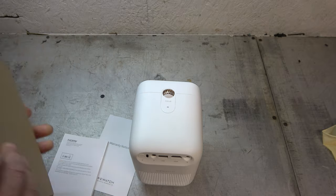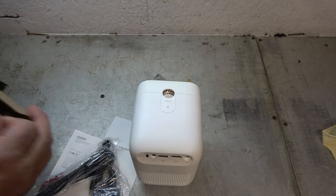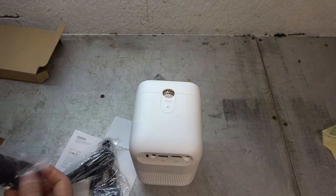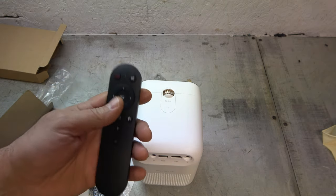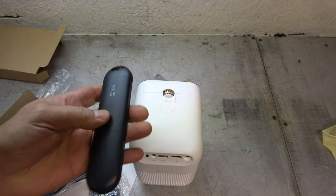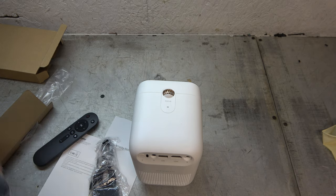I better unpack the rest of it — I'm kind of excited, obviously, to play with this thing. So let's check it out. It looks like I can get it out of there. A relatively simple-looking remote control — right, on/off, mute, home button. Cool. And it looks like it takes two AAA batteries. And here's our power supply, which we will definitely be needing.